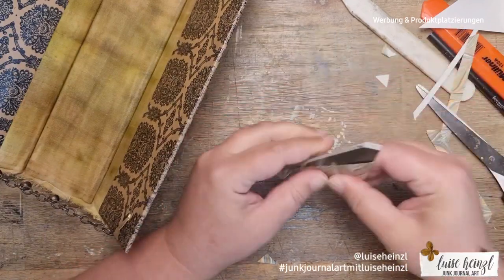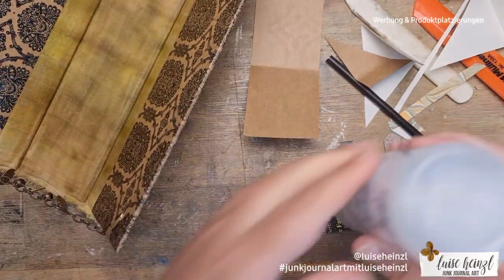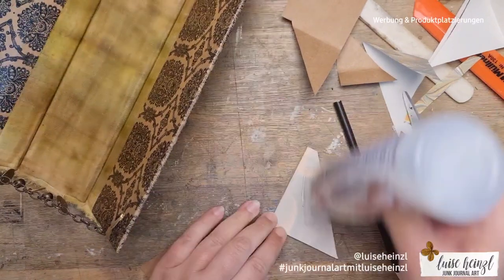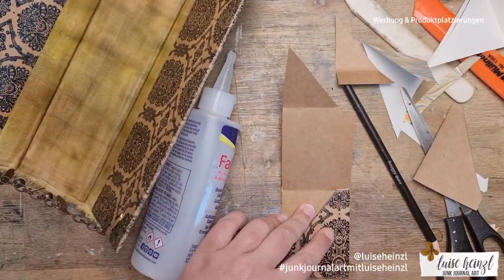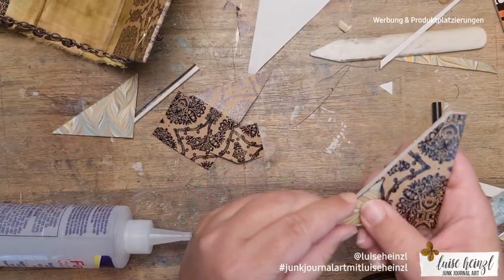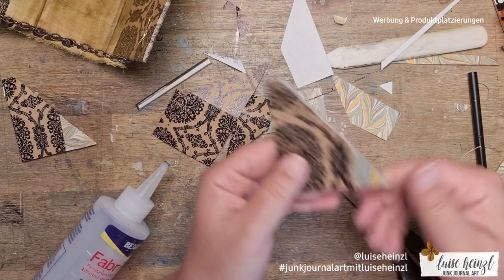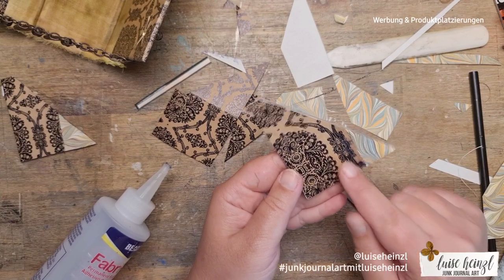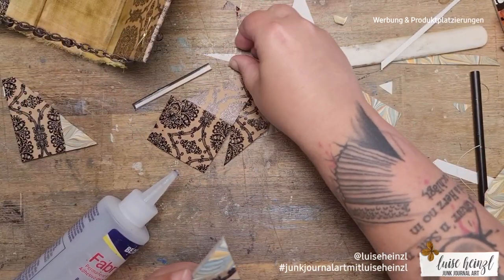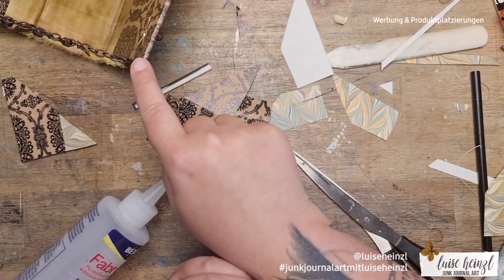I decided to put the triangles in the middle of the length of the book cover. I took the rest of my scrapbooking paper and the paper from Francesca and covered the triangles to make them look a little beautiful — though of course you can also leave them as they are since they're just structural. While doing this I realized that Fabric Tac removes the pattern from this scrapbooking paper — please don't use Fabric Tac on top of it! You can see the black ink or paint from the pattern coming off.